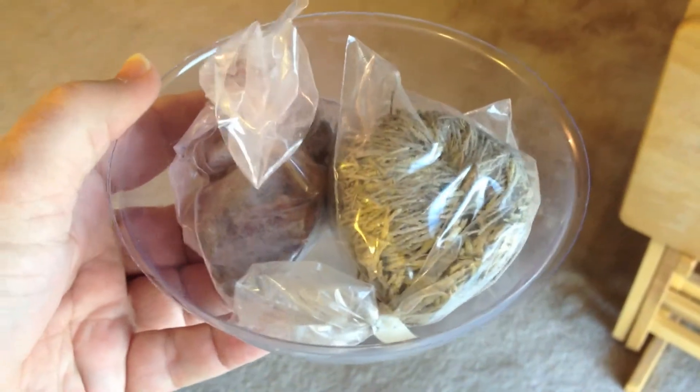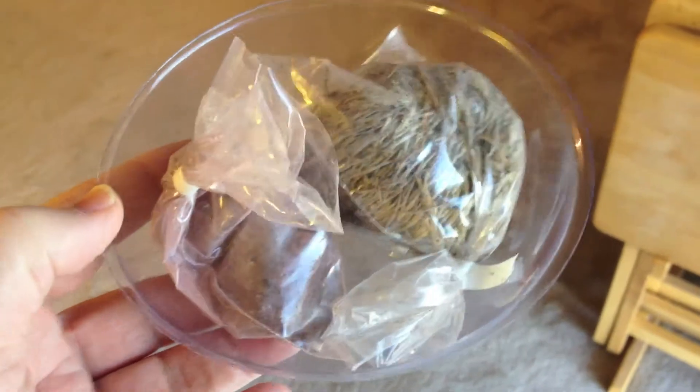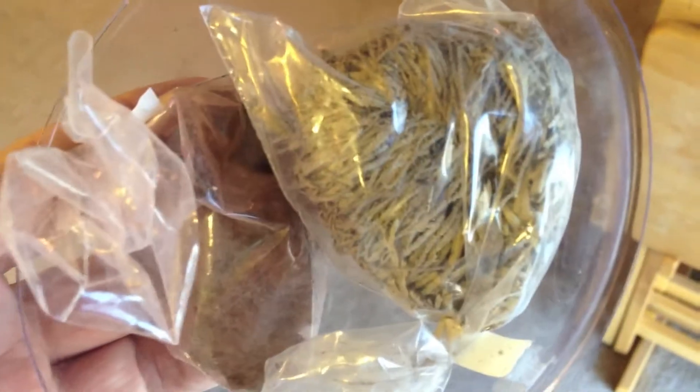This is how it comes out of the package. You can see they've included a neat little bowl and some stones, and there's the dinosaur plant itself.